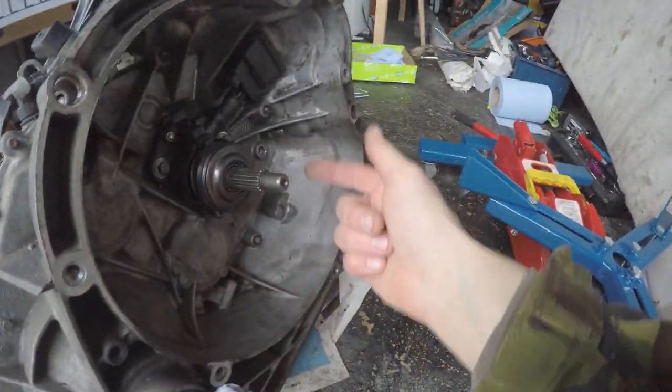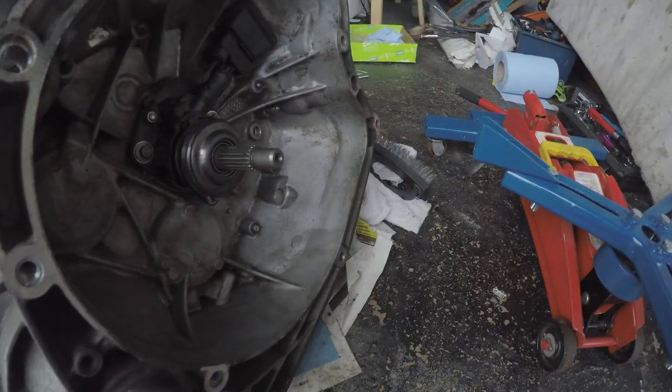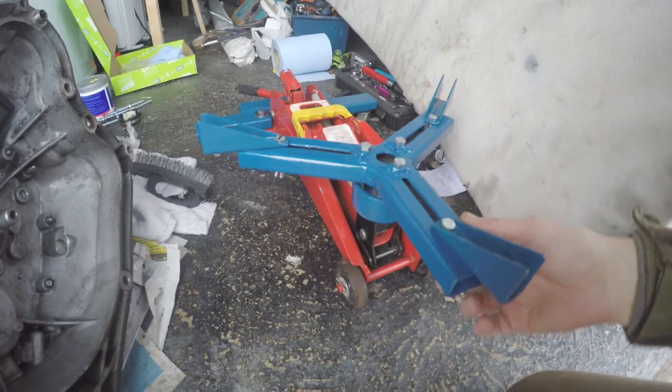That pipe slots in there. By the way, I did put some lube on there — wipe that off. So yeah, all the bell housing is clean now, that's all torqued up. Next is to put the gearbox onto here.